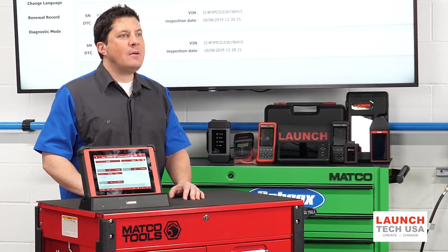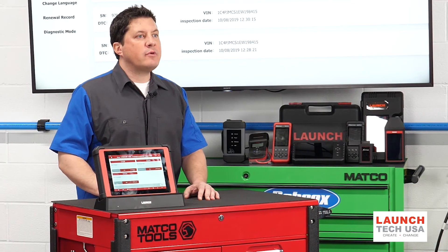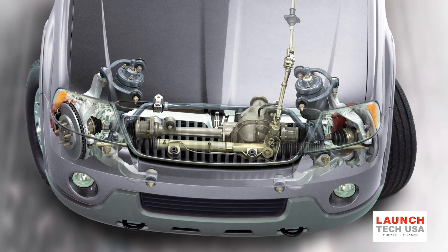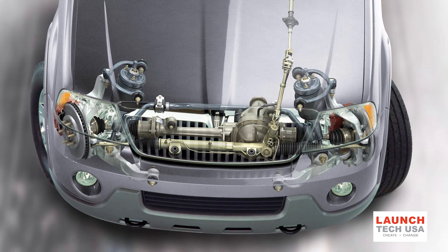There are many options for scan tools to reset steering angle and torque sensors, and some tools are even integrated into an alignment system. Most tools recommend that the calibration be performed on a level surface, because you are also calibrating the yaw and accelerometers. It is always a good idea to perform a lock-to-lock steering wheel turn to complete the calibration.